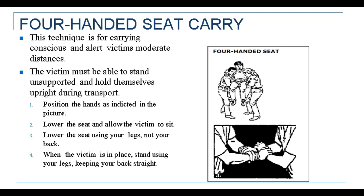The four-handed seat carry method is one of the techniques of emergency lifting and moving of victims. This technique is used for carrying conscious and alert victims over moderate distances, and the victim must be able to stand unsupported and hold themselves upright during transport.